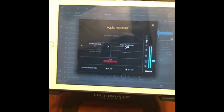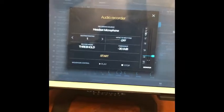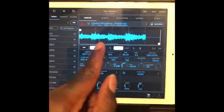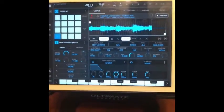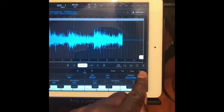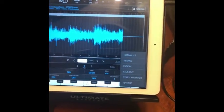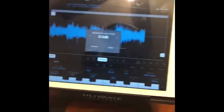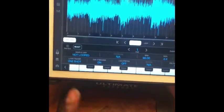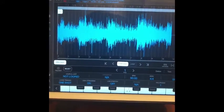Once you're ready to stop recording, simply hit record again and that stops it. Exit out and there's your sample. Next we're going to edit the sample — hit the edit button, then hit process, and we're going to normalize the sample, which is going to raise up the volume of the sample.